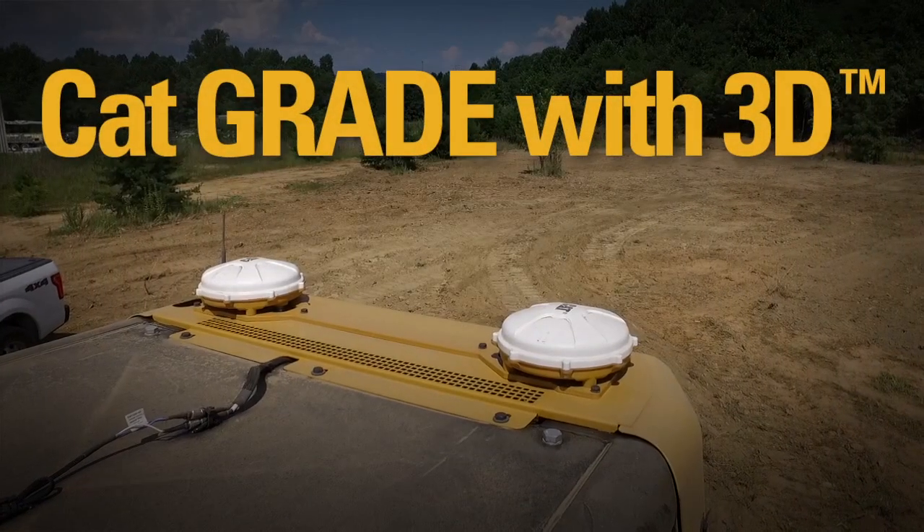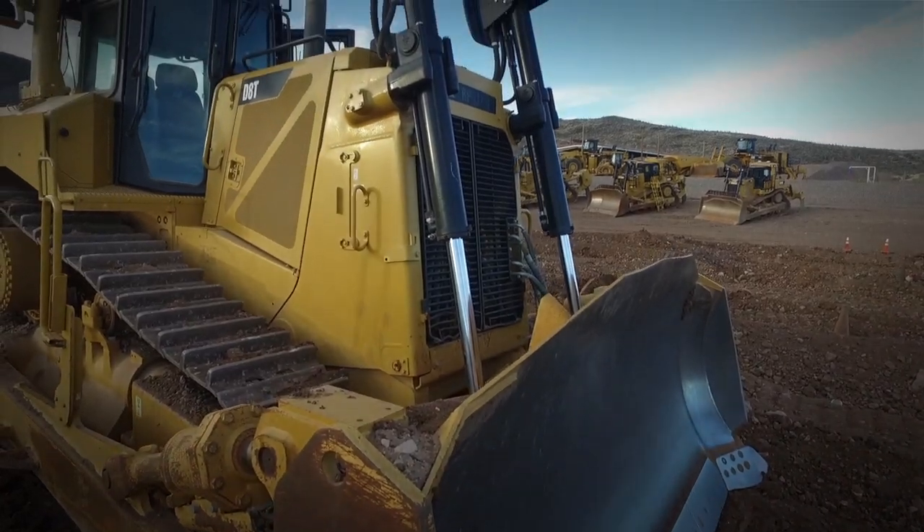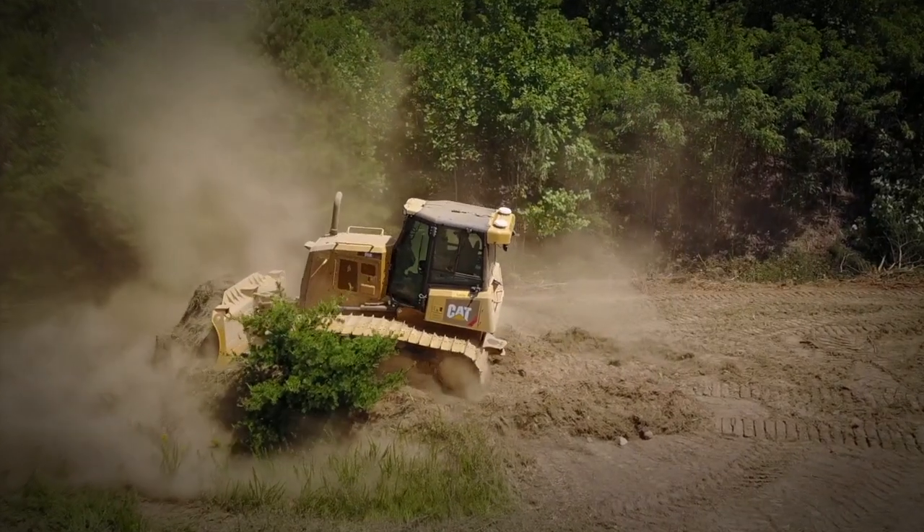Hi, my name is Sam Meeker. I'm a product application specialist for Caterpillar and I specialize on tractors and track type loaders. Your Dozer Pro knows CatGrade with 3D. Let's talk with your Cat Dozer Pro about getting the most out of your CatGrade with 3D GPS system.